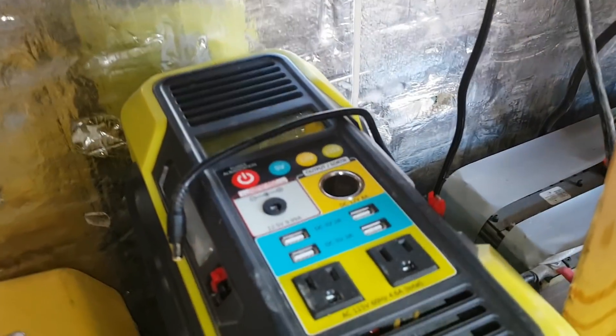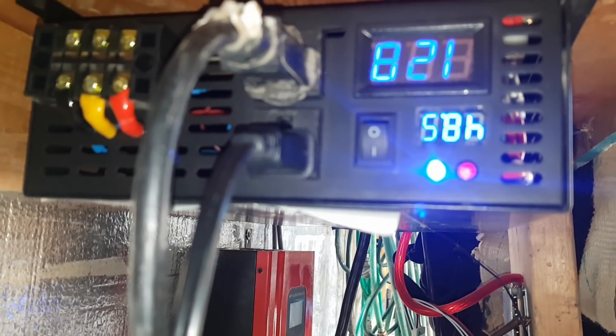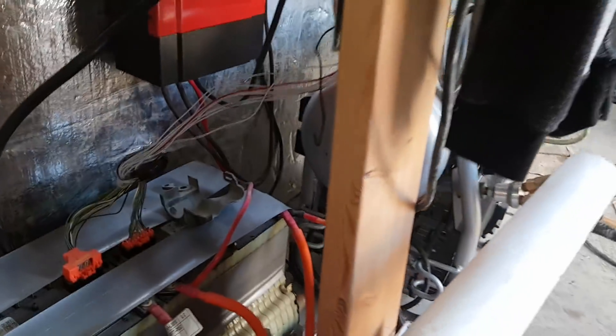Doing pretty good, batteries are loving it. Got the little generator here as backup. Got the power right here as backup. Voltage is 48.5 volts and the inverter is doing amazing — it's running this compressor here.